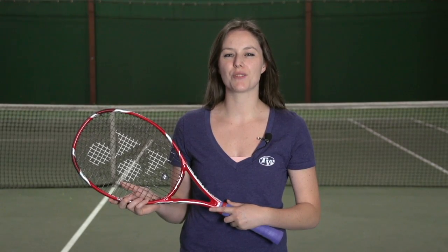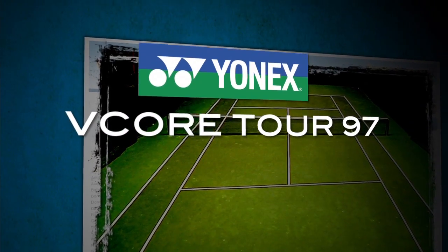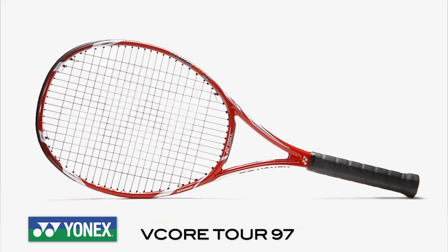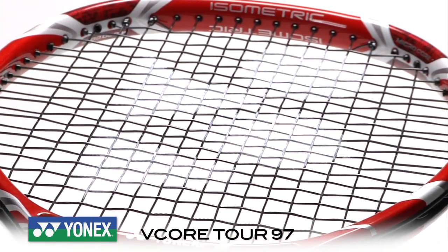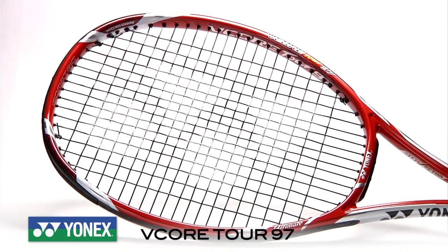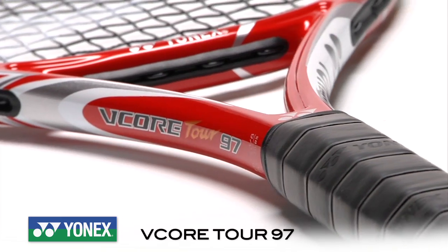Hi, I'm Siobhan with the Tennis Warehouse Racket Review. This is the Yonex V-Core Tour 97. The newest addition to the V-Core series, the Yonex V-Core Tour 97 has a healthy sweet spot that offers solid feel, impressive stability, and great access to spin. This racket features a 97 square inch head size, an 8 points headlight balance, a swing weight of 332, and a stiffness rating of 66.